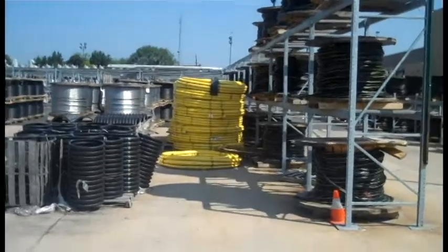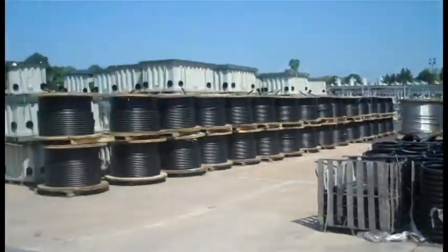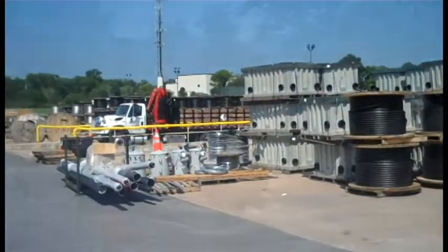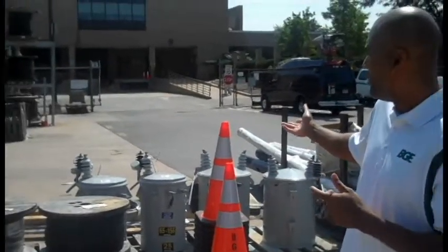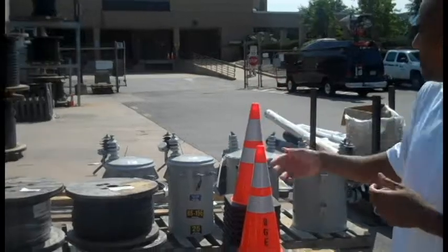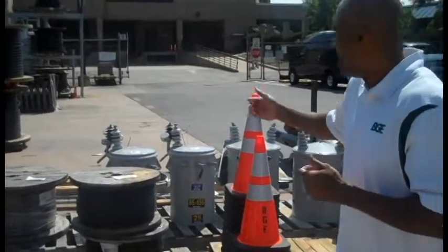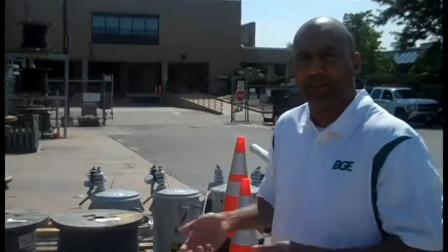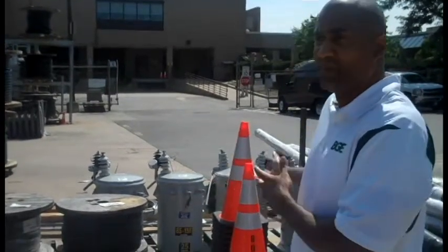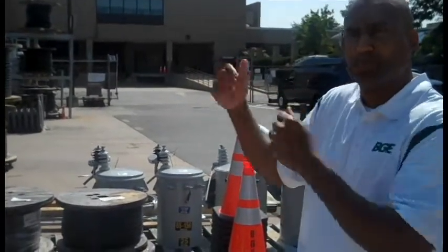During storms, like a hurricane and any major storms, these are some of the components that we really need to help restore services. We have, as you can see, pole mount transformers, wire, some cables, some cones. In the rear there, we have cross arms to actually put on poles to help lift wires when they come down. These are just some of the basic components that we need, and I'll show you some more along the way.